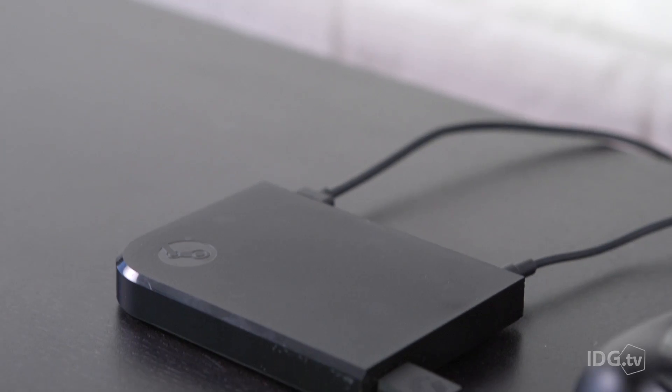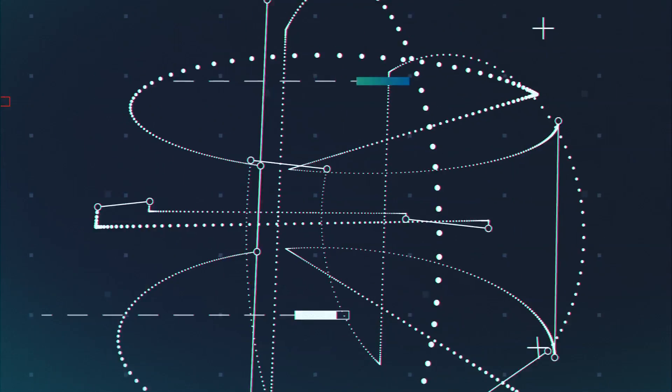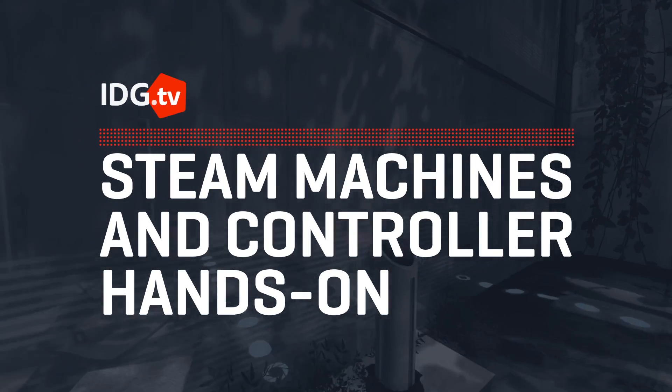Valve is invading your living room and they are bringing two Steam Machines and this fancy Steam controller with them. Steam Machines are Valve's console competitor. Basically two years ago Gabe Newell said he didn't like Windows 8, didn't really like consoles, and wanted to bring their vast library of PC titles into the living room.